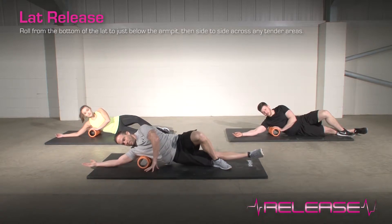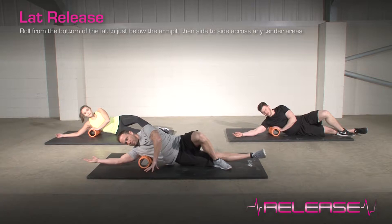Roll from the bottom of the lat to just below the armpit, then side to side across any tender areas.